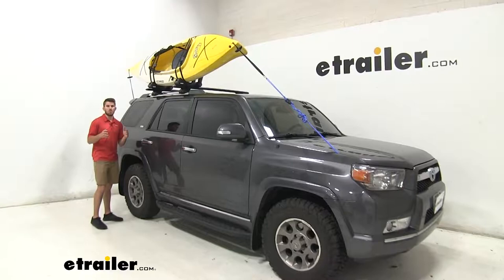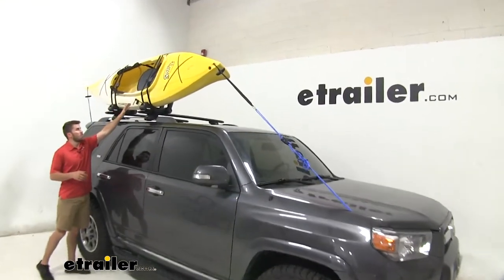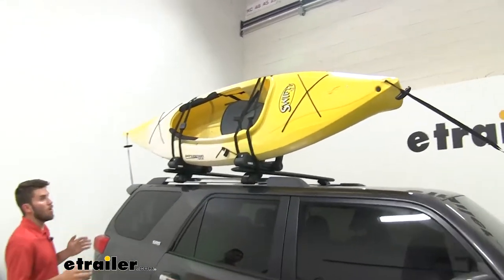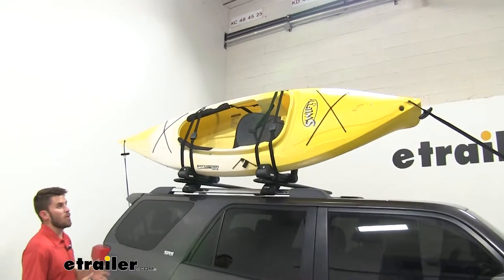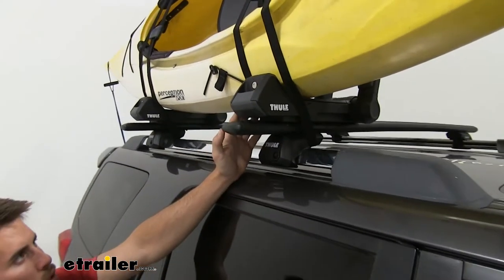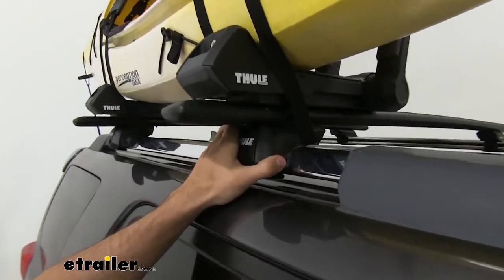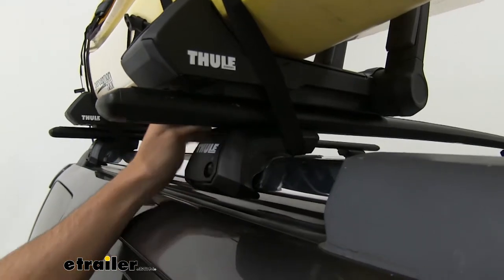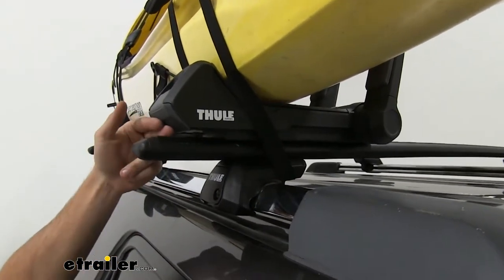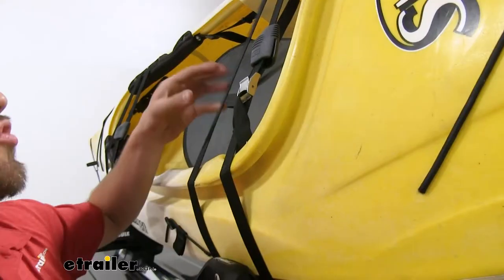It comes with all the straps and tie-downs that you need to get it secured on your roof. We have two straps securing our kayak to the carrier itself, and it also comes with bow and stern tie-downs to prevent any type of lift. An advantage to mounting to the T-channels is that you don't have to worry about interfering with the raised rail feet, with the straps that might have to come under to secure the carrier — it's just on top. You can bring it out as close to the edge as you want.